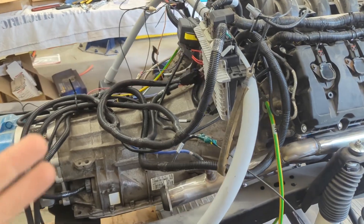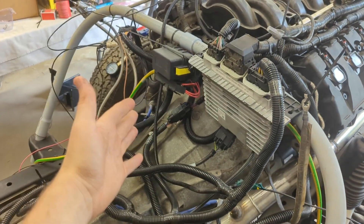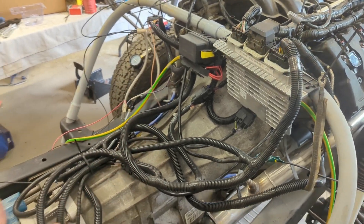This is a Gen 1 control pack with a Power By The Hour 6R80 harness.